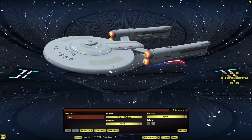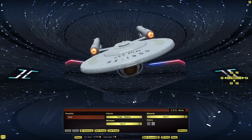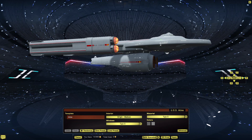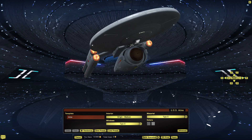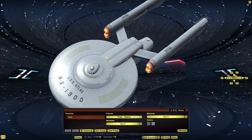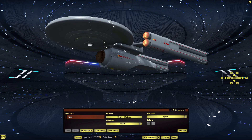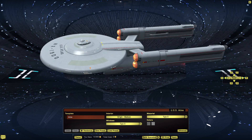To be fair, it might actually be one set of warp coils, but they didn't have a Bussard collector good enough for the job, so they just strapped on two because it worked. And this thing could easily — very easily — fit into the whole TOS family.